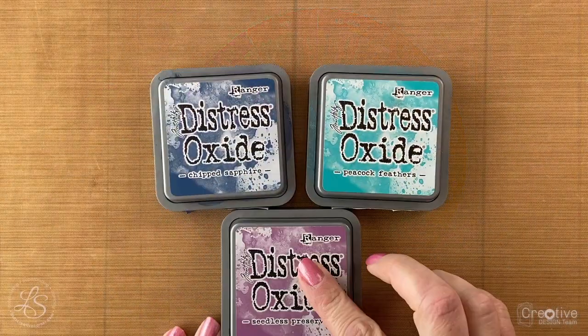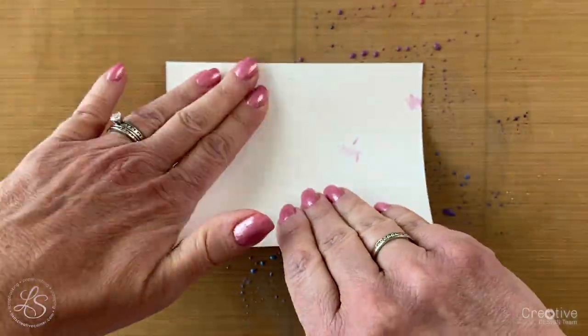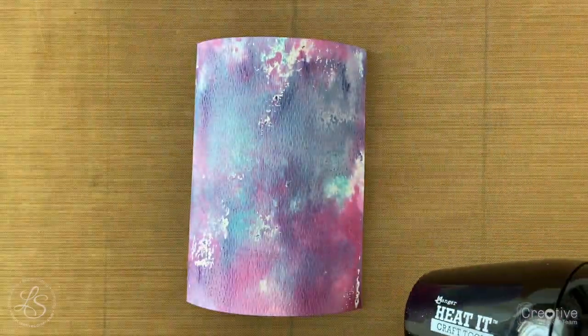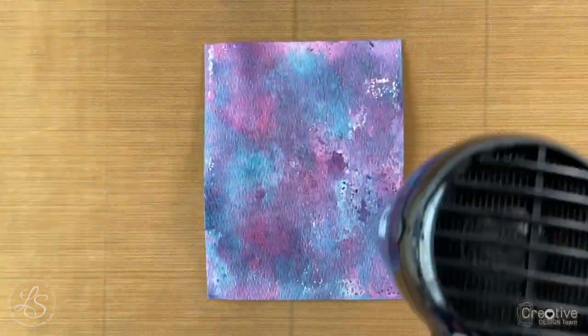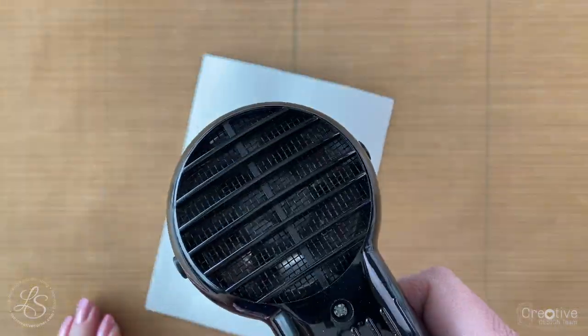We're going to use more Distress Oxide inks for this project and I'll teach you a fun smooshing technique: put the three inks directly on your craft mat, spray some water onto them to activate them, then press a piece of watercolor cardstock down to pick up that smooshed ink. Once you've done that, dry it with your heat tool and repeat as many times as you like — each time adds another layer of ink and more color. Make sure to heat set in between, otherwise the colors blend together and just turn into a mushy brown.